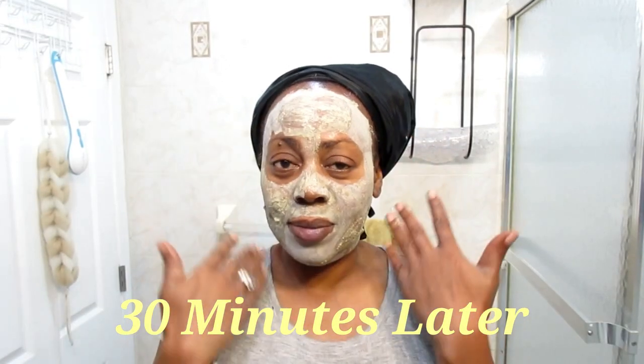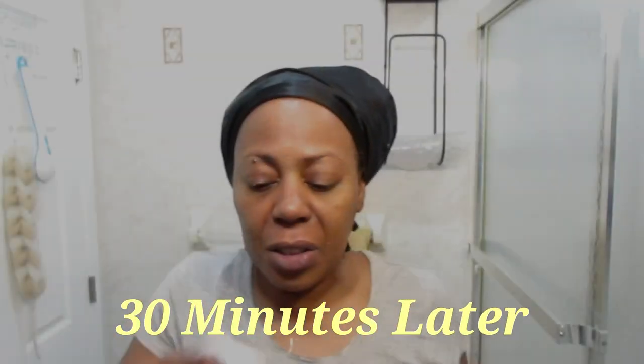30 minutes later — time to rinse it off. I am finished washing my skin and I really like this stuff; it really gives your skin that snatched feeling. If I see any small bumps popping out here and there, I just tap it with my tea tree oil. One broke out here the other day so I'm just going to put a little tea tree oil on that, which helps it to shrink.